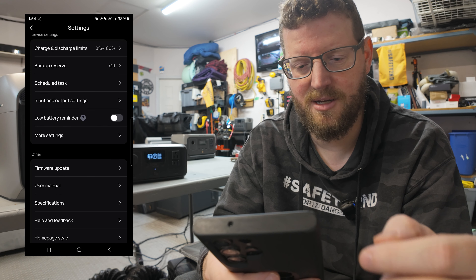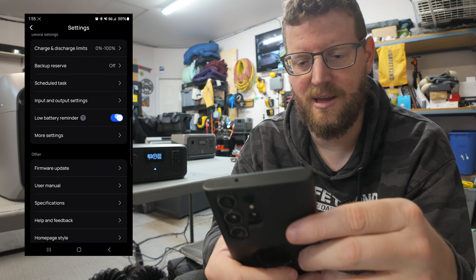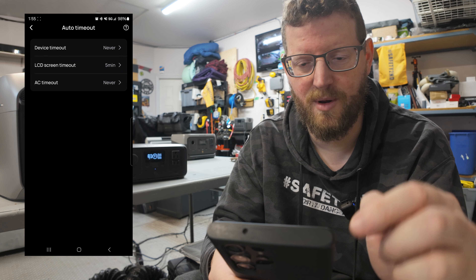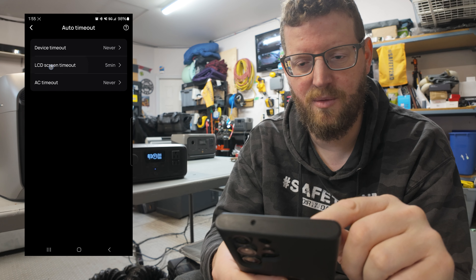There is one setting I noticed that I hadn't seen before, and that is the low battery reminder. It can actually alert you when the battery drops below 20% - I haven't seen that in any of the other EcoFlow power stations yet. There's also the auto timeout setting - whether you want to have the screen timeout or the device actually timeout. The one I usually go in and set is the AC: if I'm running the inverter I never want that to stop running because I might come back a couple of hours later and want to use it. But the AC inverter does have a passive draw on the battery, so be mindful if you're leaving it on all the time.